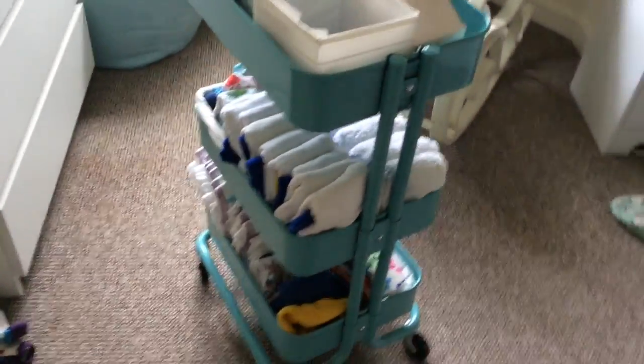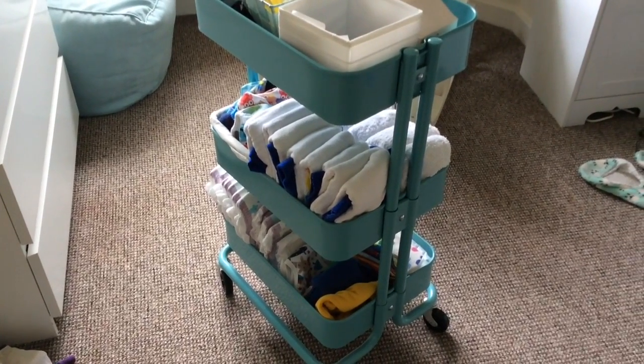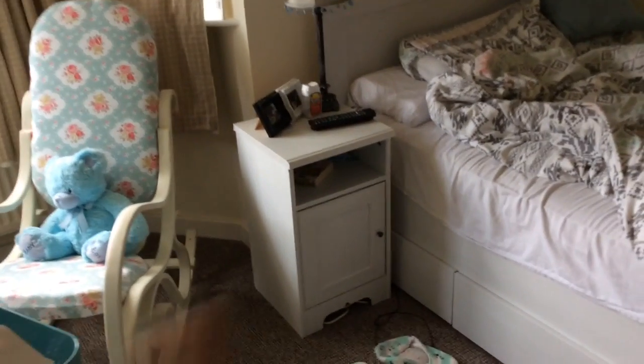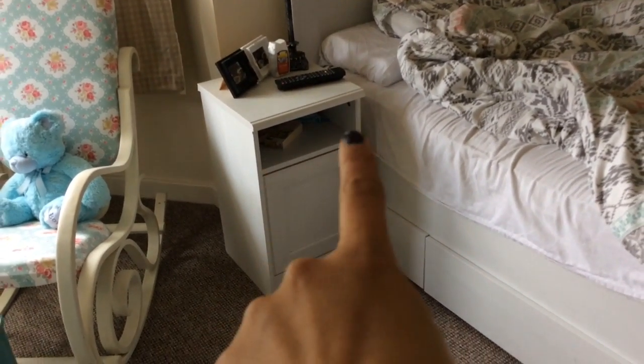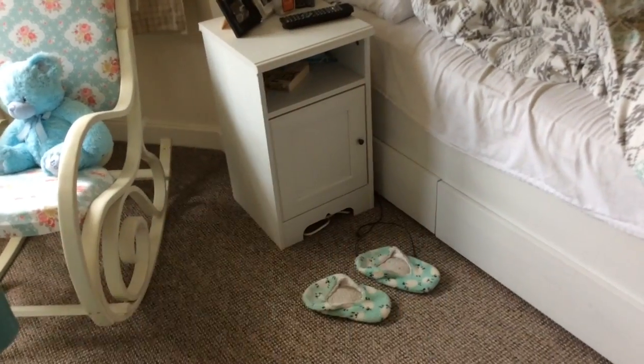While the baby is very little and I'm spending a lot of time on the sofa, the unit will probably live downstairs. At night time I'll probably find some kind of drawer or basket that can come out so I can keep everything to hand by the bed.